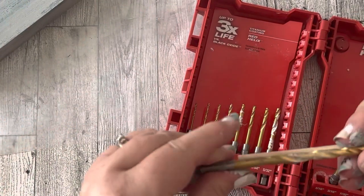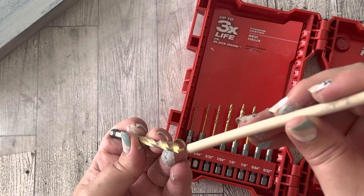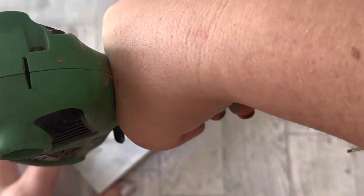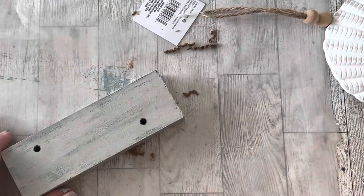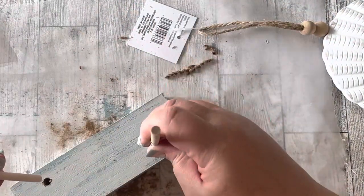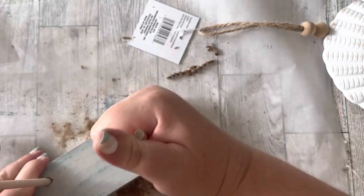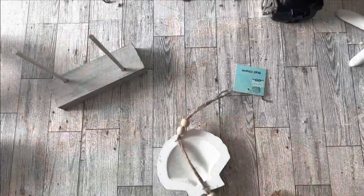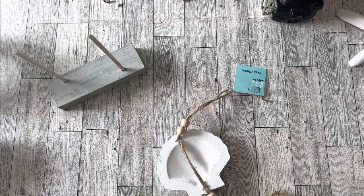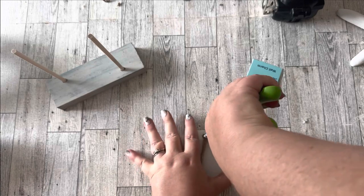Then I needed to drill a couple of holes, so I picked a drill bit about the same size as the wood dowel. I drilled two holes — one toward the back of the piece of wood and one toward the front — then I added my wood dowels. If you think they aren't secure enough, you can add some wood glue down in the drilled holes.